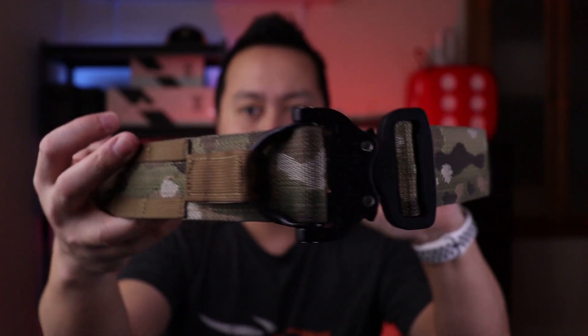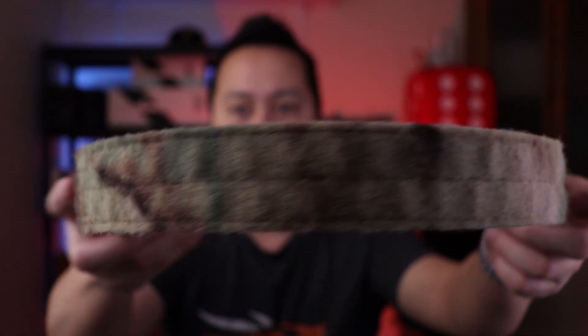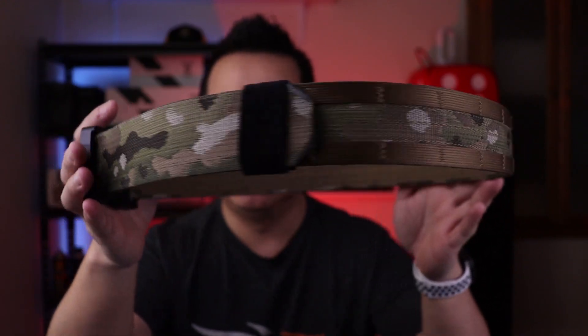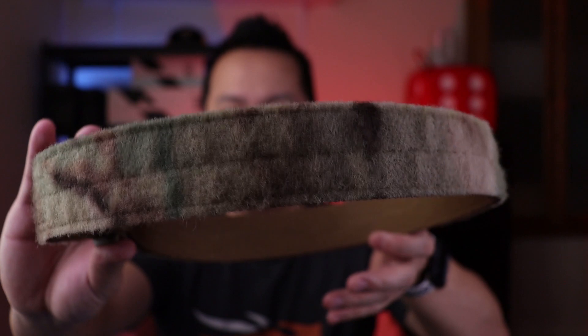This right here is the 1.75 inch model. This belt also comes with an inner belt, and there are many different options you guys can choose from. It does come in multicam, black, coyote brown, OD green, and wolf gray — that goes with the inner belt as well. We'll go into more detail about this shortly.